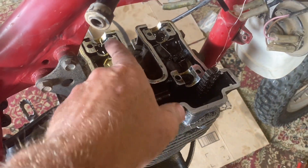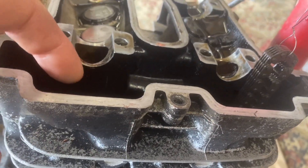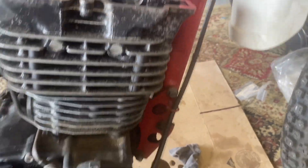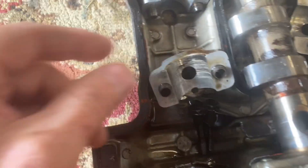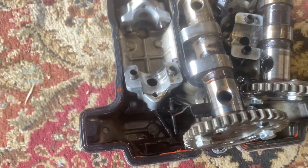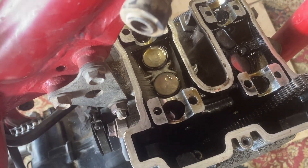The cams are off — pretty easy. Four bolts on each. Remove the cam caps. Make sure you watch out for the alignment dowels — they'll stick in the engine, and if you're not careful you can drop them right down into the engine. Also put a piece of wire on your cam chain so it doesn't drop in. I didn't have to remove the cam sprockets; there's enough room once you remove the cam chain tensioner. These cam caps are showing a bit of wear — about 4,000 miles on it, which is more wear than I'd expect to see at that mileage.